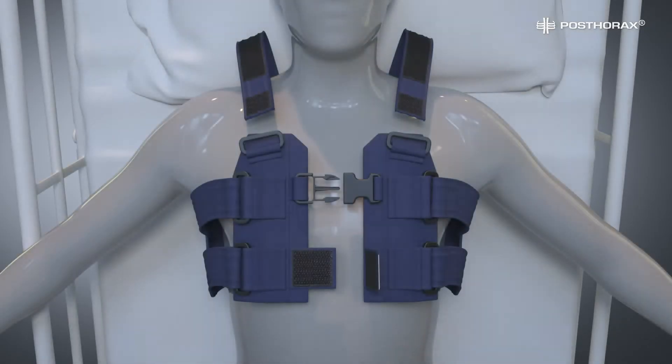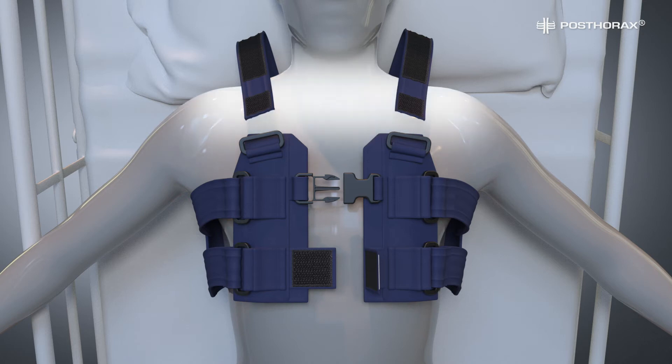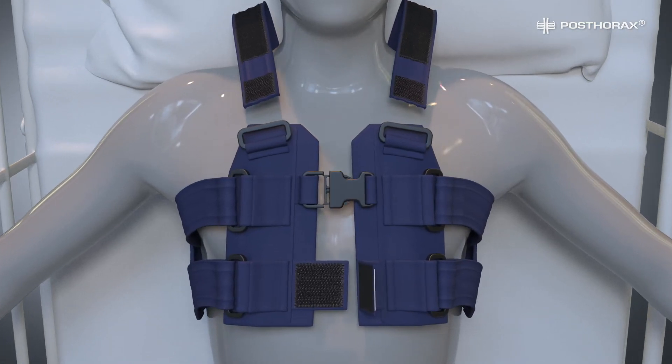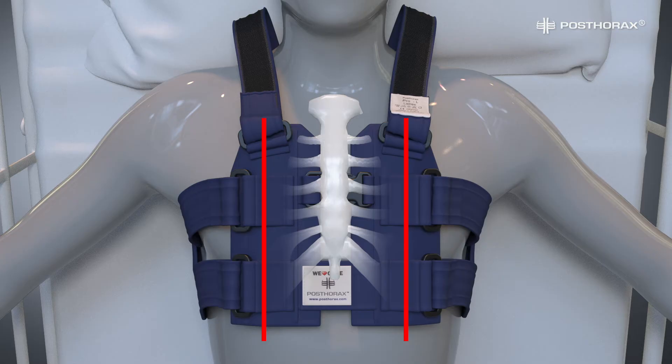Before closing the front buckle and Velcro closure, be sure to reroute any electrodes from the chest and neck area. They can be placed in the collarbone area or below the vest to create a clear space for support cushions and shoulder straps. Reattach the shoulder straps in a loose position with the support cushions running parallel to the left and right of the sternum, with their top sitting directly below the collarbone.